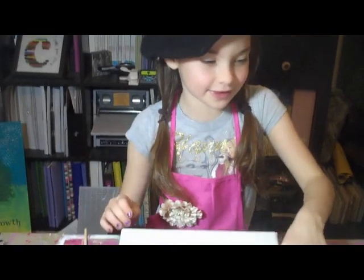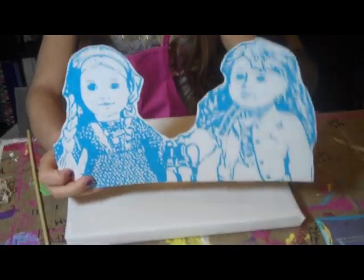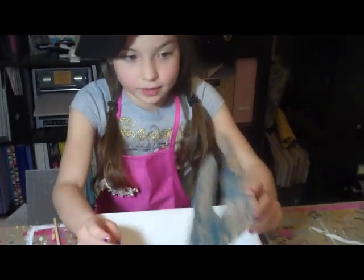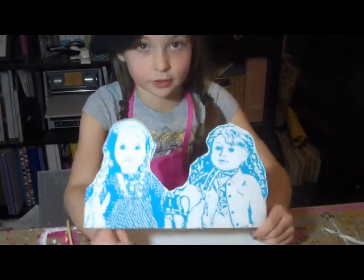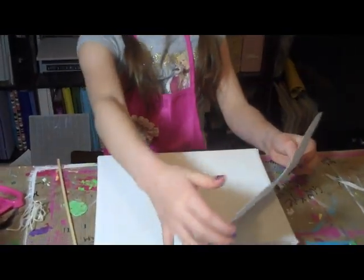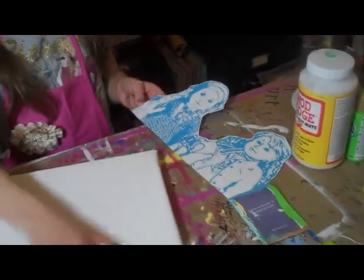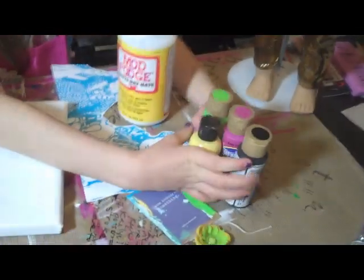For the supplies, we printed my American Girl dolls that I have. If you only have one, you can do one, but we did both of the American Girls I had. We printed them on a piece of card stock and cut around the edges. Then you're going to need Mod Podge and any color paints that you want.